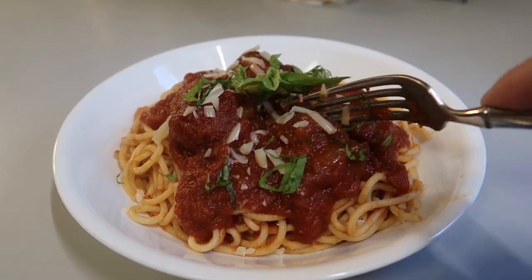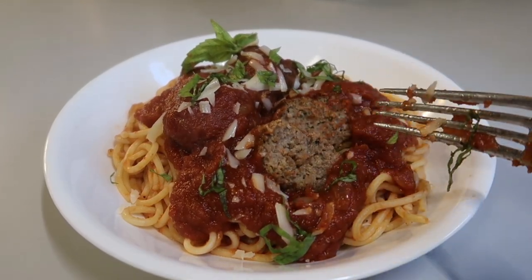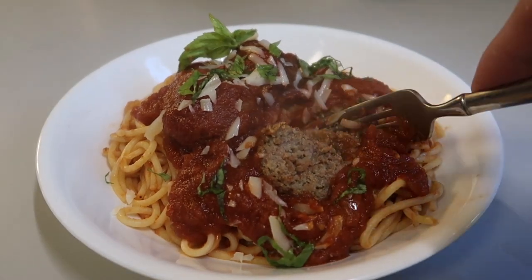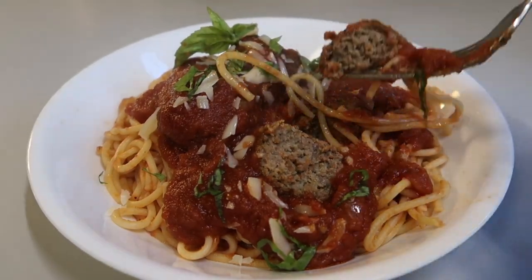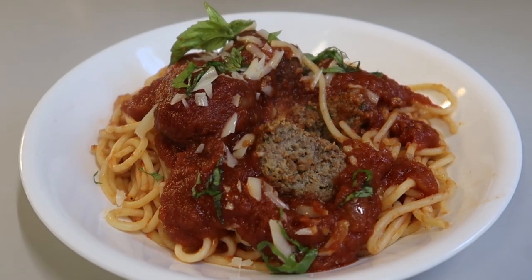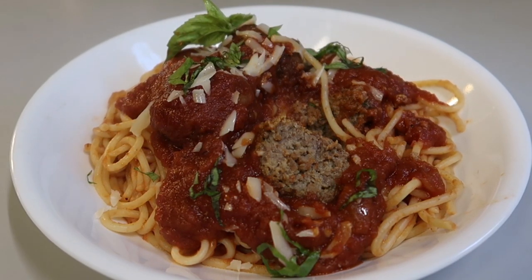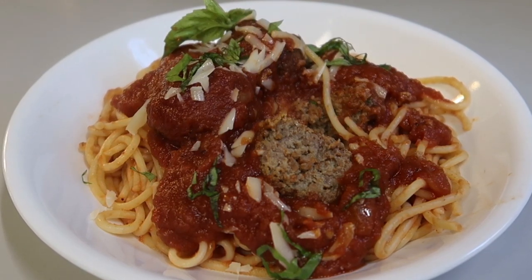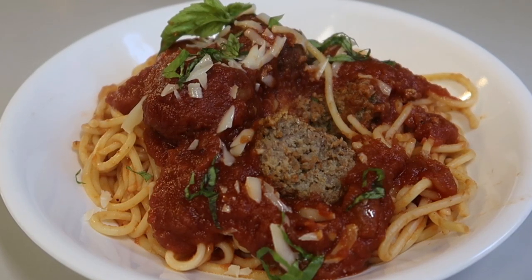Let me cut open one of these meatballs and let you have a look at it. They're wonderfully cooked — very, very flavorful. Nice and tender and moist, beautifully cooked. Let me get a bite of this with the spaghetti. Mmm, yes! That is so good. You will like this, I promise. Well, that's how you do it — it's just that simple, and it's worth the effort. This is really an easy spaghetti and meatballs recipe. I hope you try it. Thanks for watching, take care, we'll see you next time. Bye now.